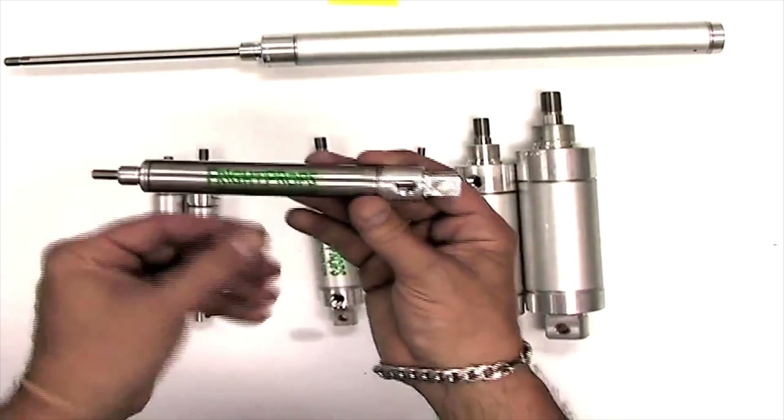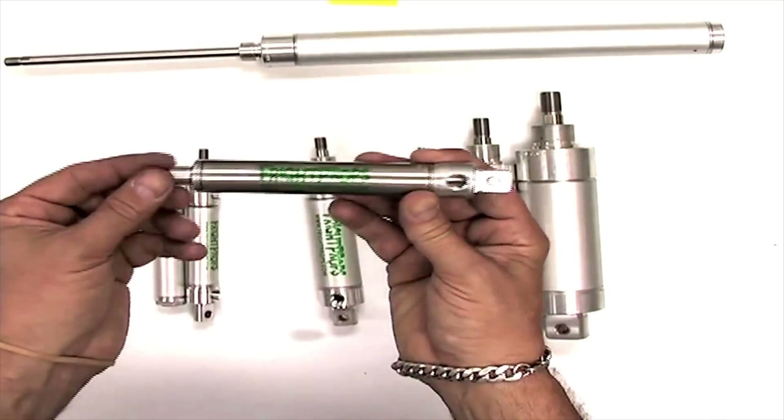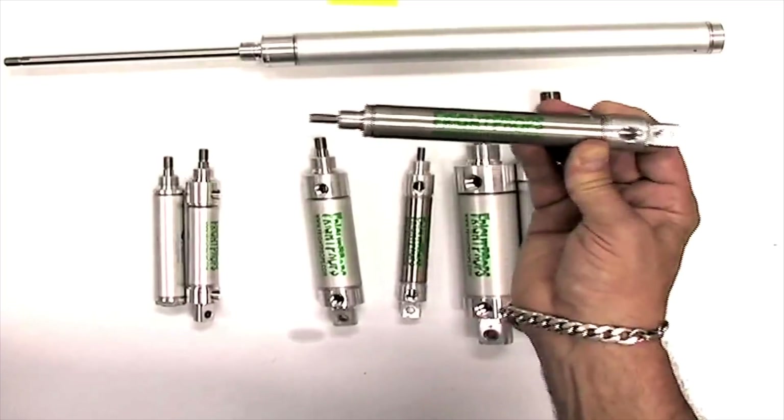A single acting only has one air port. When air comes into this port, it forces the cylinder out and a spring inside is responsible for returning it.